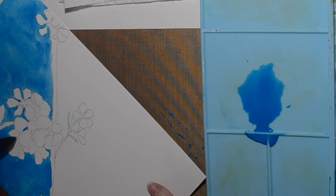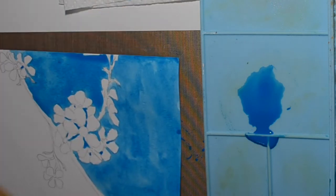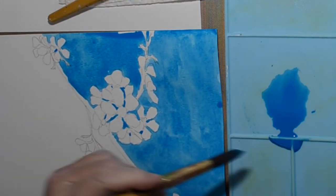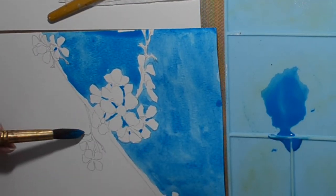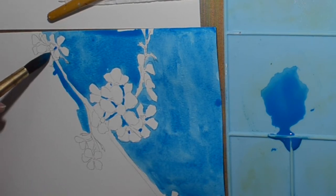And I'm sorry, the angle of this is so bad. I did not realize I was so far to the bottom left of the screen. I've zoomed in with my editing software so that it's not just way down in the corner, and hopefully you can see enough to see what I'm doing.